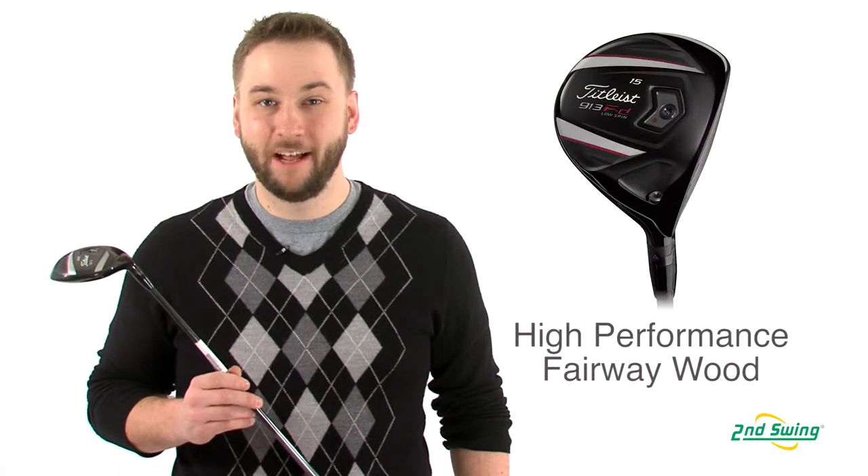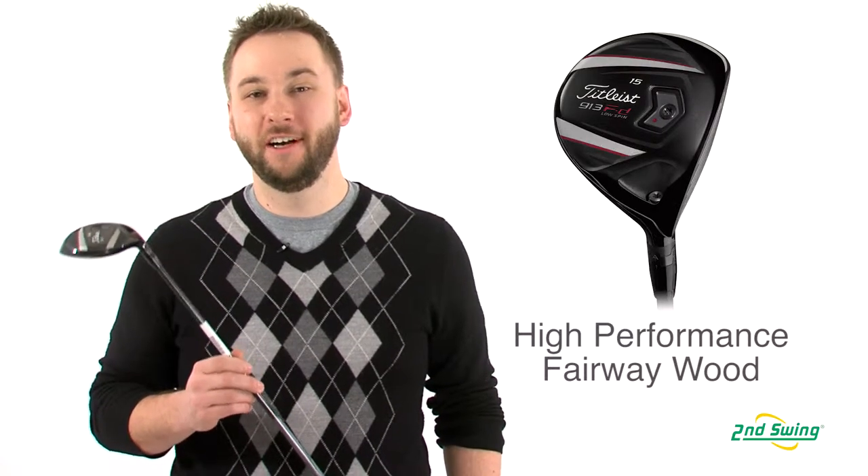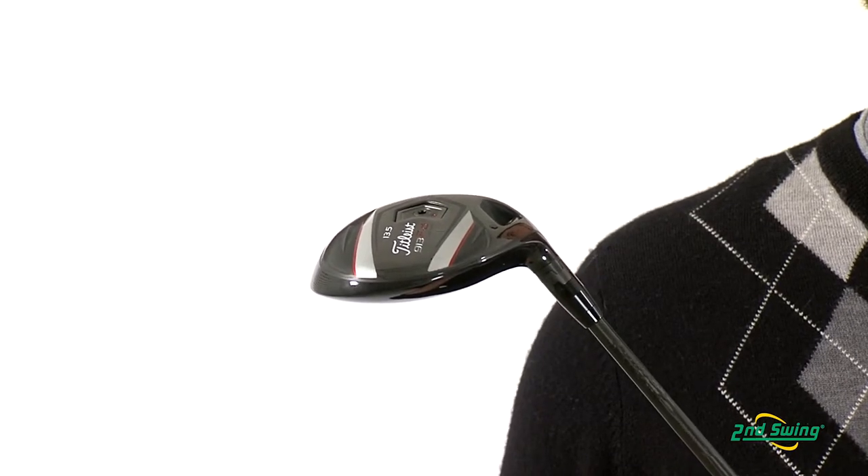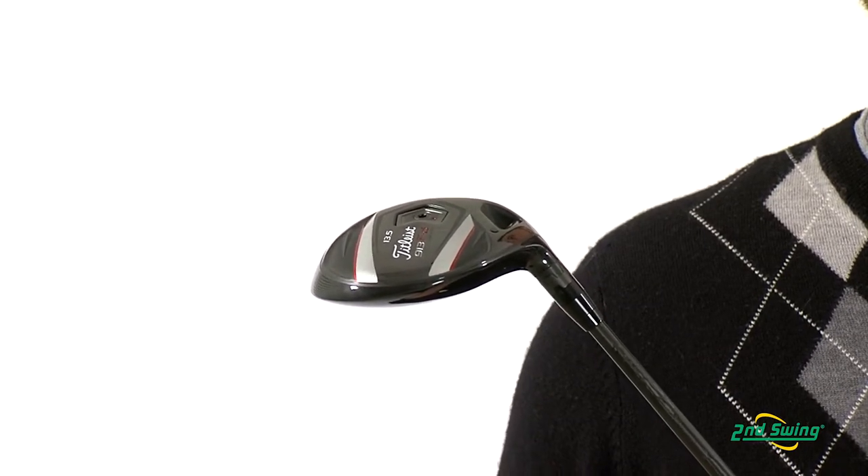Hi, I'm Pete Carl from Second Swing Golf, and today I'd like to talk to you about the Titleist 913FD Low Spin Fairway Wood. The 913FD is a larger, high-performance fairway wood that delivers higher ball flights and lower spin for a penetrating distance.